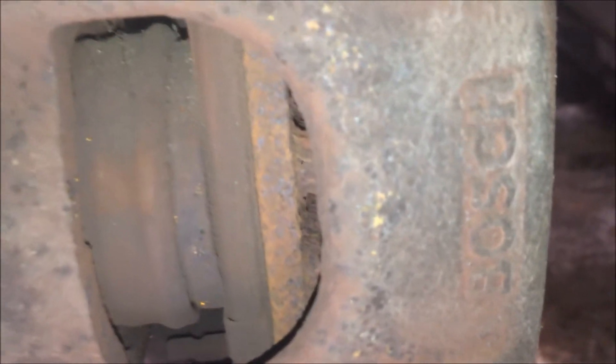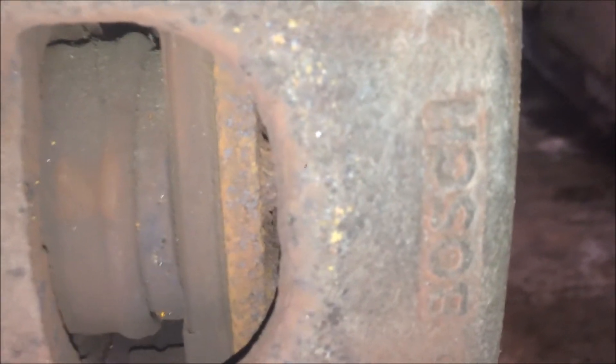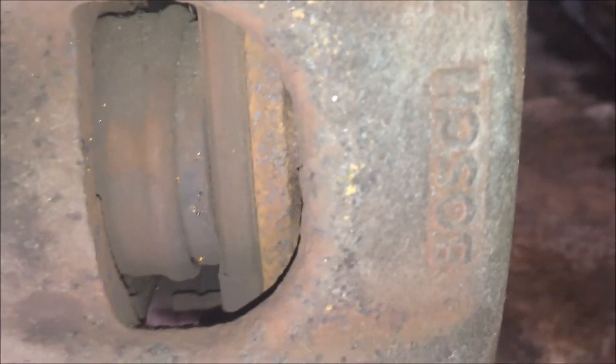So 4 pads, and only one of them is nearly worn down to 1mm. This is an uneven worn pad.